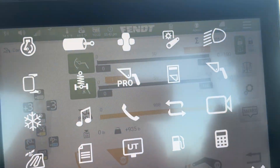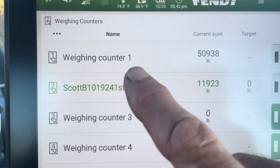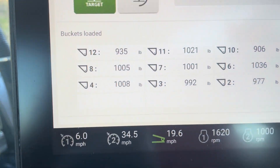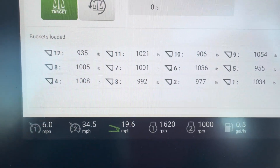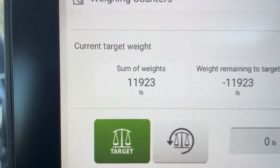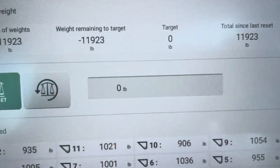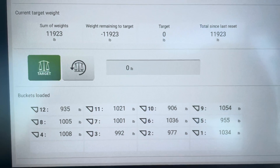I go back to my screen and go to my counter. I can name my counter, and if I go up the page it tells me I have now picked up 12 bales with a total sum of 11,923 pounds. You can also set a target weight.